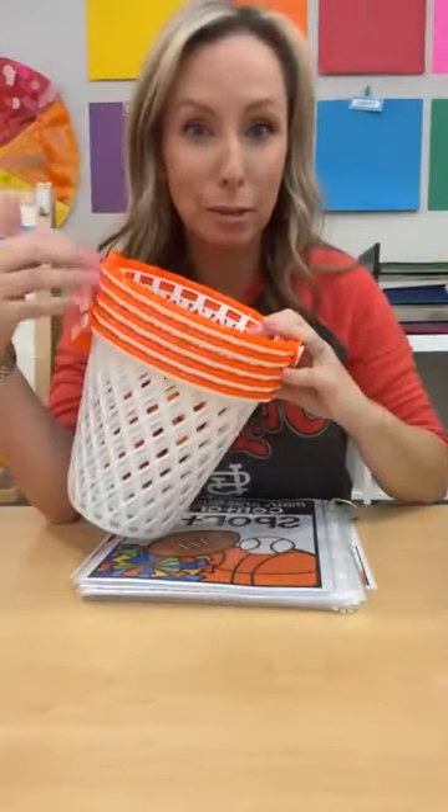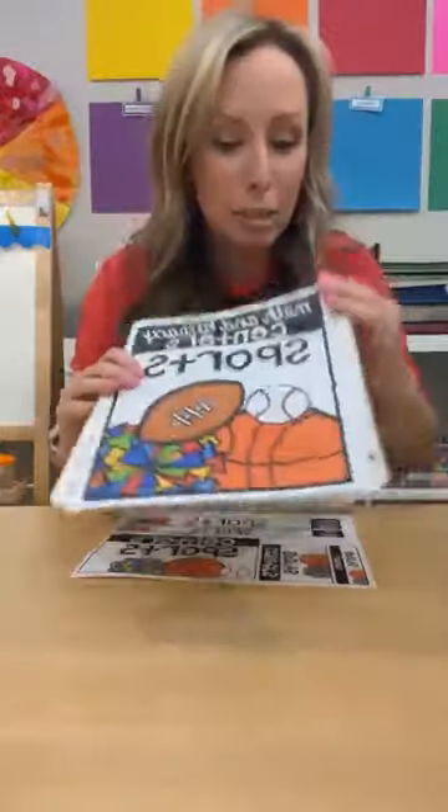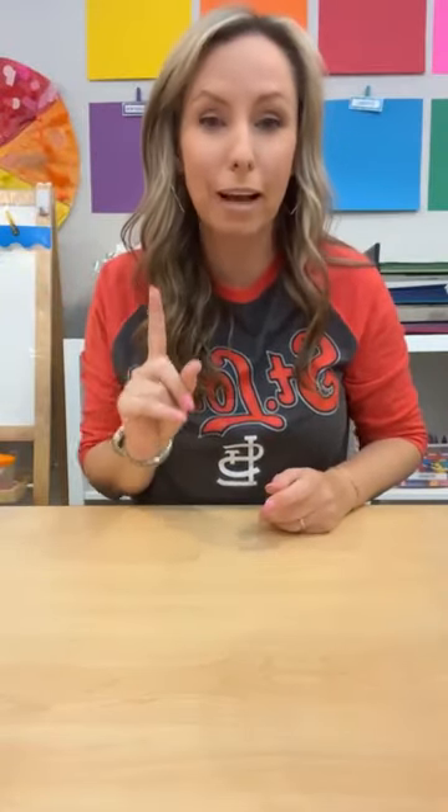Tell me in the comments if you do a sports theme, what your favorite activity is, or maybe you only do sports during the Olympics. These are from Dollar Tree during Easter time. All the links are at the top — there's a link to a really fun freebie, just put in your email and it'll be sent directly to you. There are also links to my Teachers Pay Teachers store and my blog.